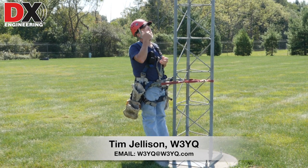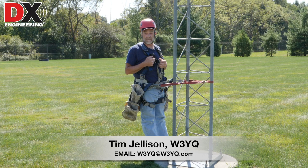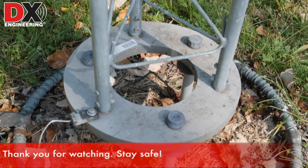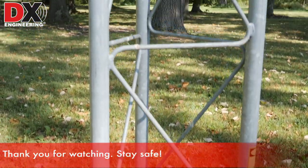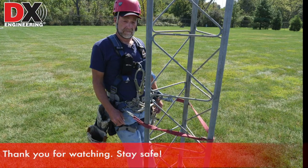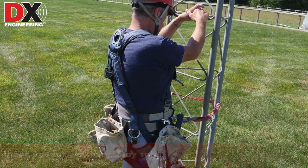I defy you to tell me how I'm going to fall using that method. And if you do fall, you've got the backup of the fall arrest equipment. We hope you've enjoyed our tower climbing safety video series. Now let's all be safe out there. Hope to hear you on the air soon. And remember, you can always check us out at www.dxengineering.com.